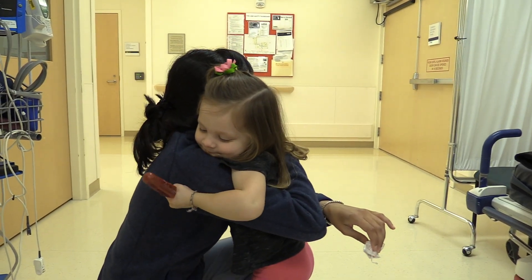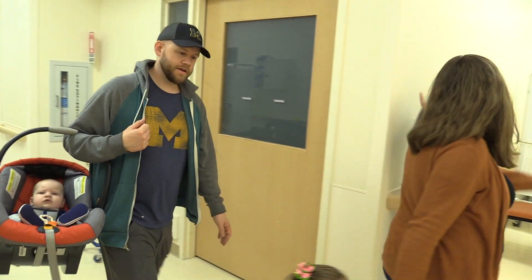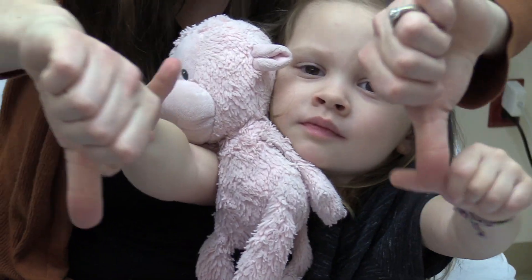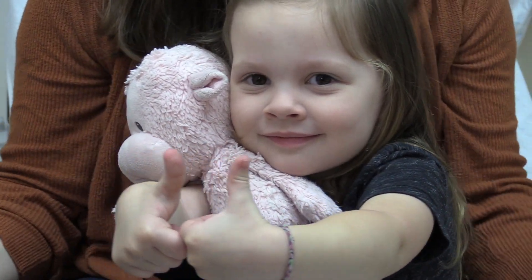There you have it! If you mastered these 12 tips and techniques, I can guarantee you will be able to perform a thorough and efficient pediatric exam in the ED. Good luck!